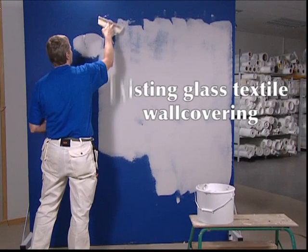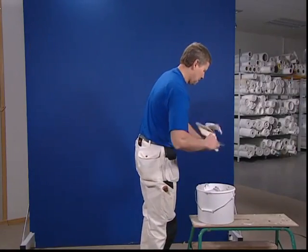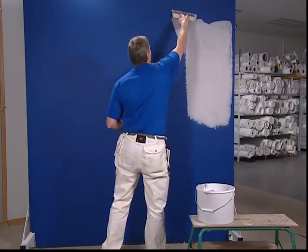Existing glass textile wall covering. When you're ready to change a pattern, there is no need to remove the old glass textile wall covering. It has already become an integral component of the wall.